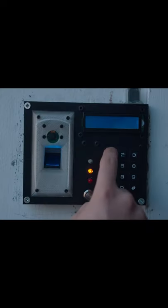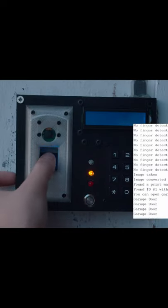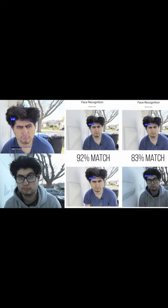Step one was to enter the correct password. Next up was to scan the correct fingerprint. After that you need to scan your face, and once it sees that you're a match — or as close as we want it to be — you'll be asked to say the voice line.